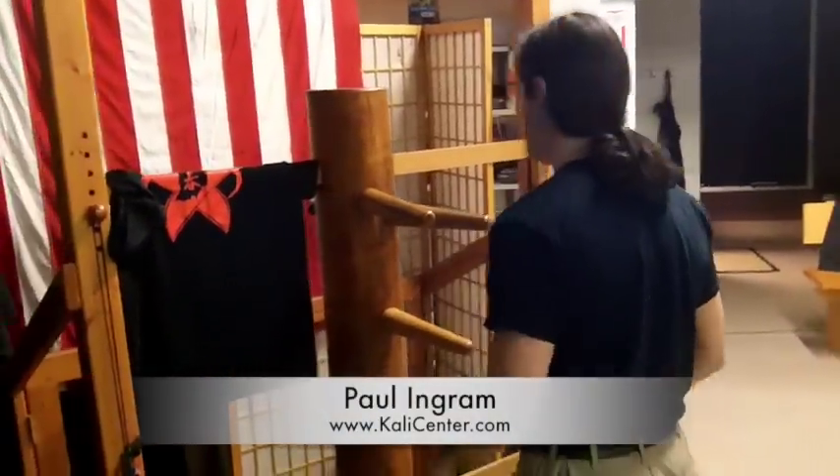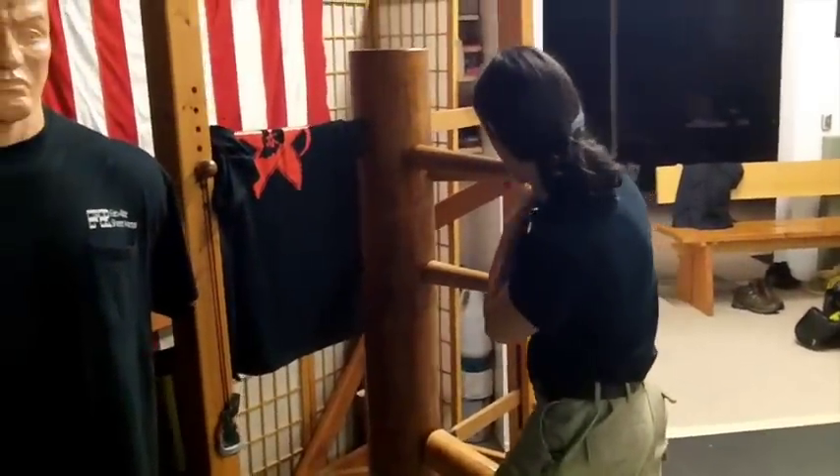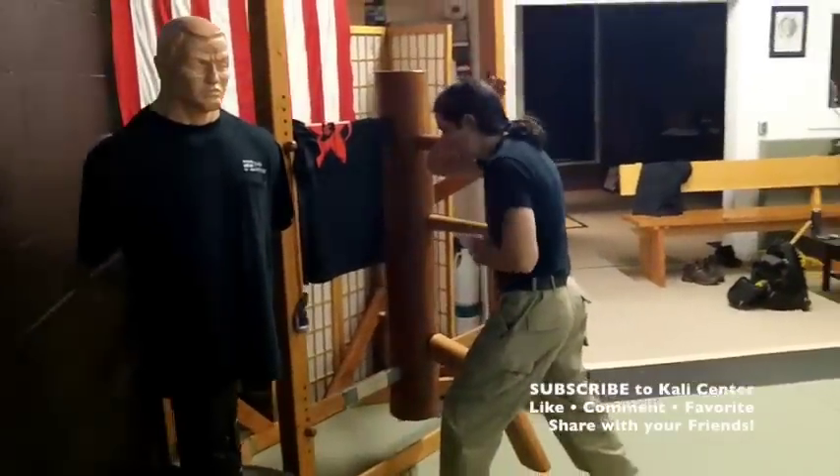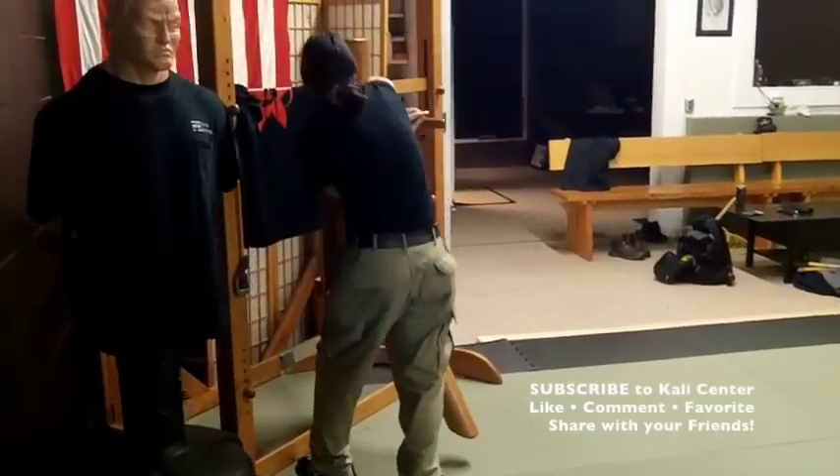In this drill we're working the outside entry. I'm going to step left 45, parry this — the parry does not go past the shoulder — parry, raise this, come through, strike with the upward elbow and then the downward elbow.